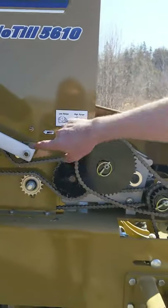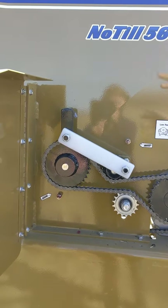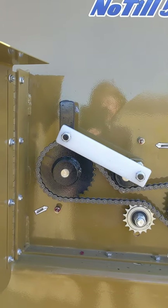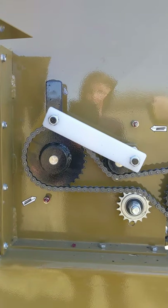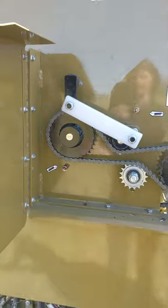One other feature I'm going to show real quick is this right here. Instead of — to keep the seed from settling — some drills have an auger or a shaft that'll spin. This one here has one that oscillates, so nothing can get wound up on it. It's just back and forth on this cam right here, and keeps anything from winding up on it.